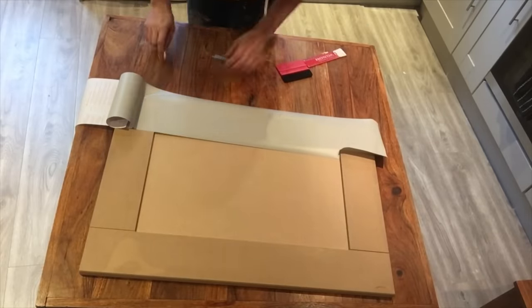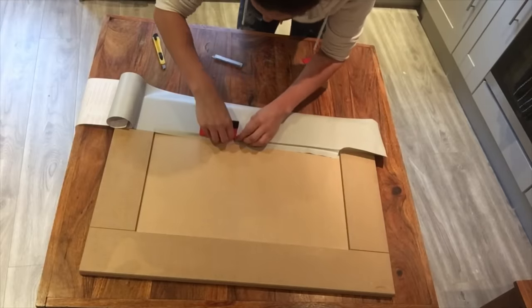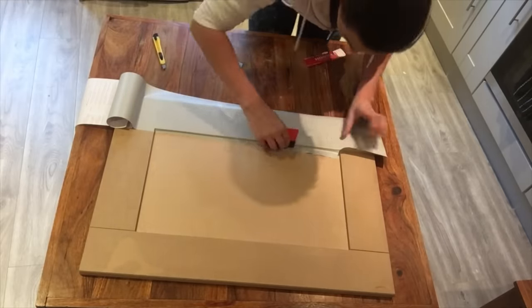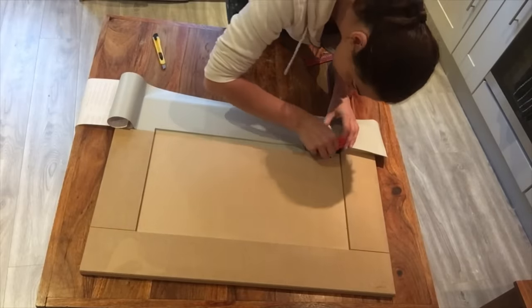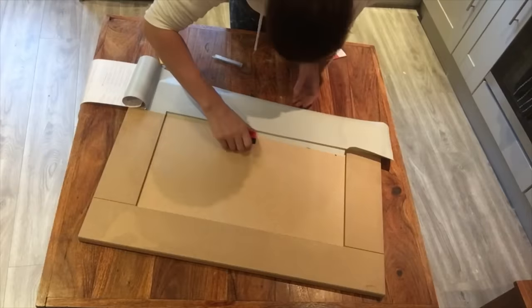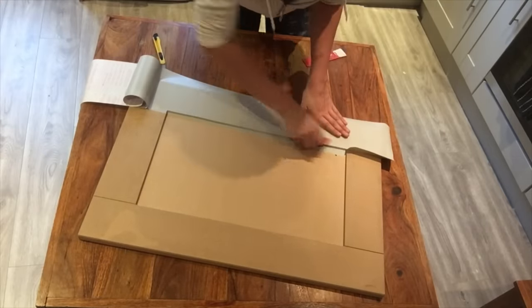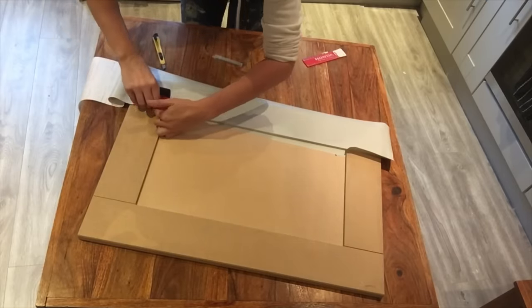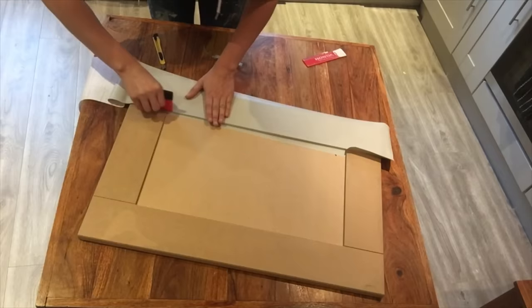Repeat cutting the overhang on the other corner. Using the squeegee, begin to push down the product over that edge. Make sure it's fixed down securely to that inner panel. Repeat the process of pressing the product down into the indentation on the other corner.